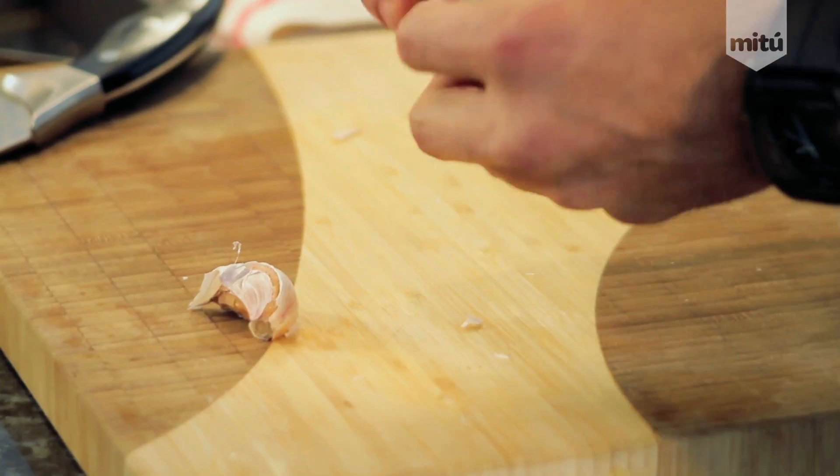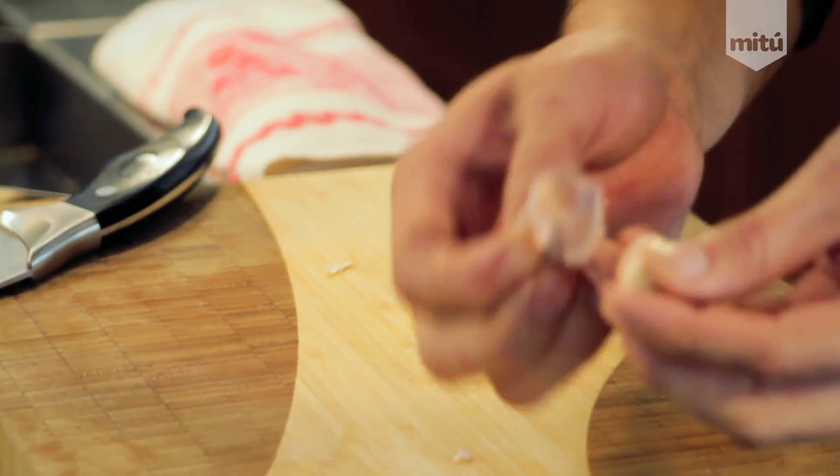I think this way is easier. You get your whole cloves, you don't smash them. And then basically just peel them off.